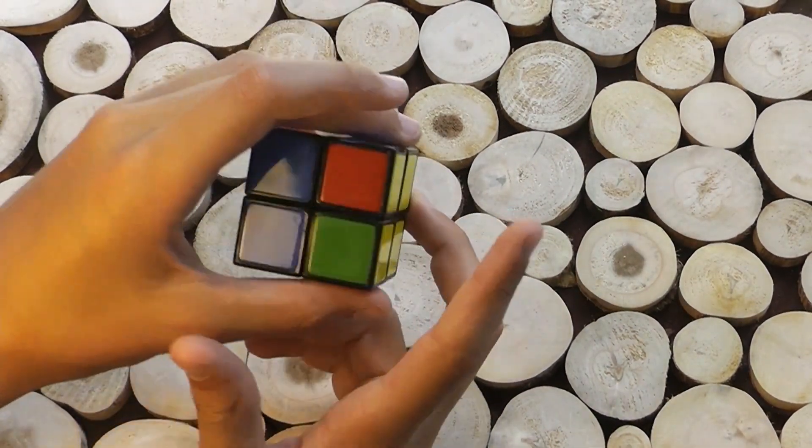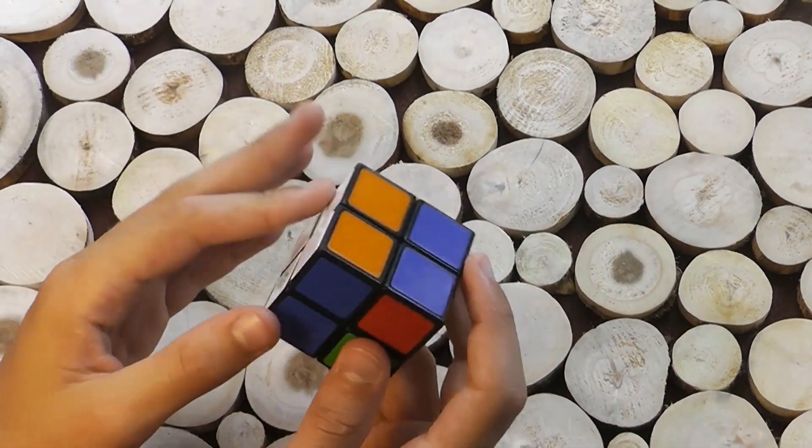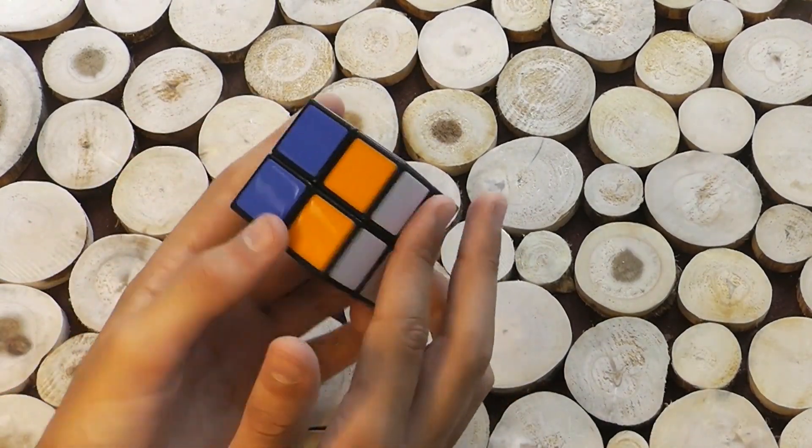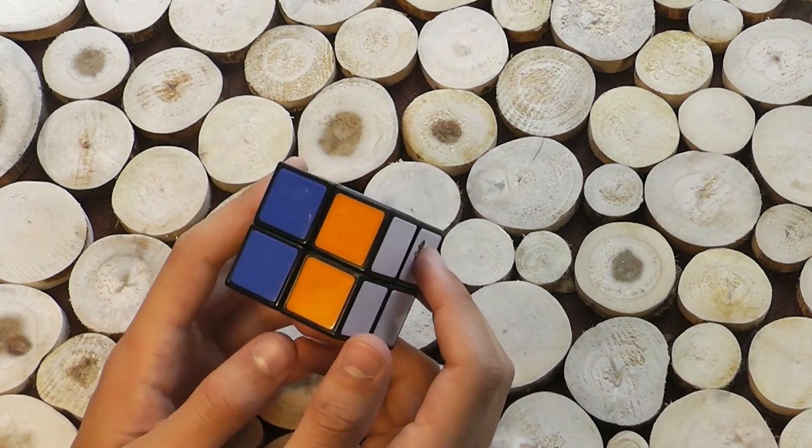So now we have the yellow and the white successfully solved. I'm going to go over what to do next after, because most cases lead to this solution. I'm just going to go over that after all the cases.